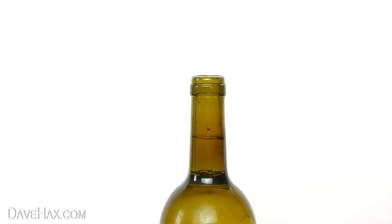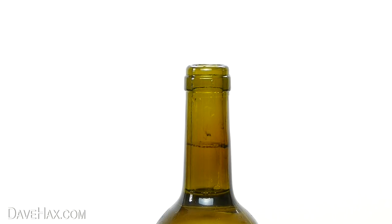Pretty cool, huh? You can see the cork's left a little residue on the inside of the bottle.